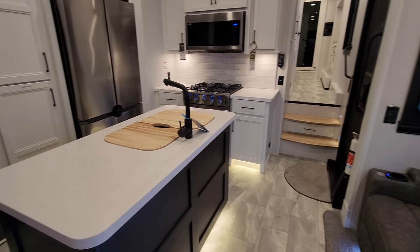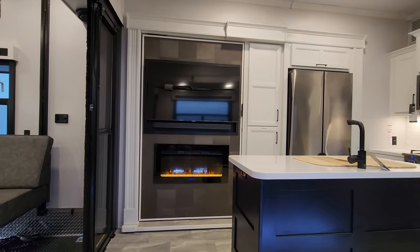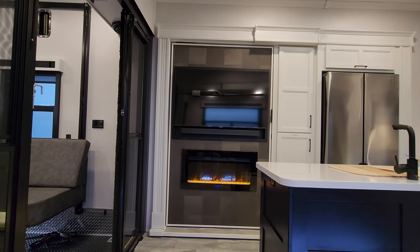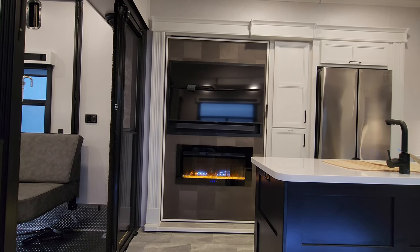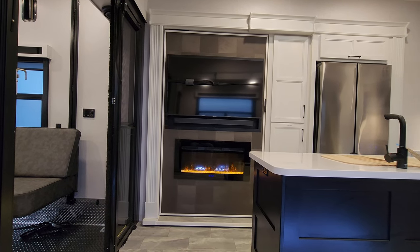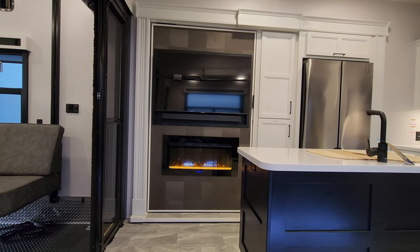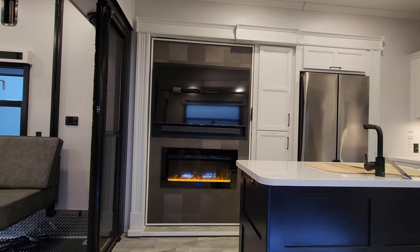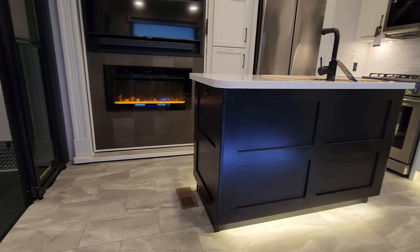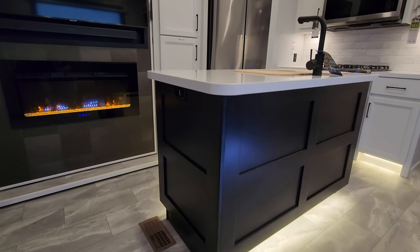Directly across from the theater seat you have your Samsung smart TV and an electric fireplace — basically a fancy electric space heater. Right now I just have the light part on giving that flame look, but you can also turn on the electric heat separately. There is a JBL sound bar just below the TV, an electric outlet on the side of the island, and a little heat duct down there as well.